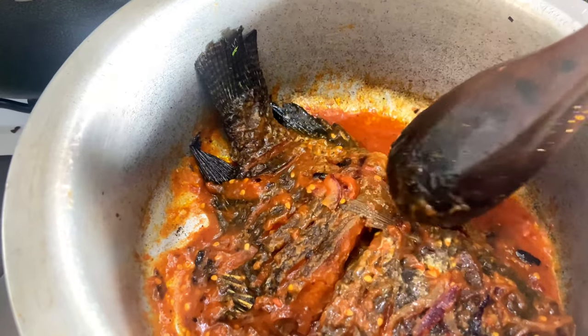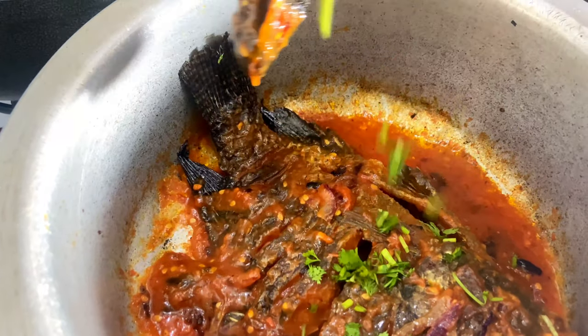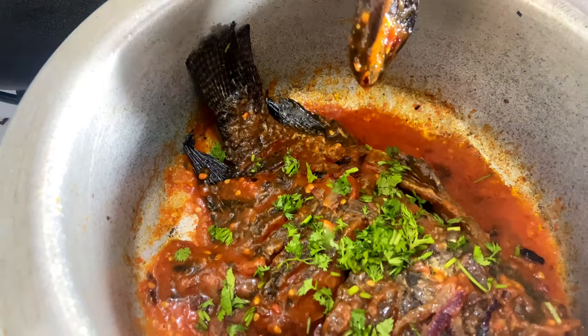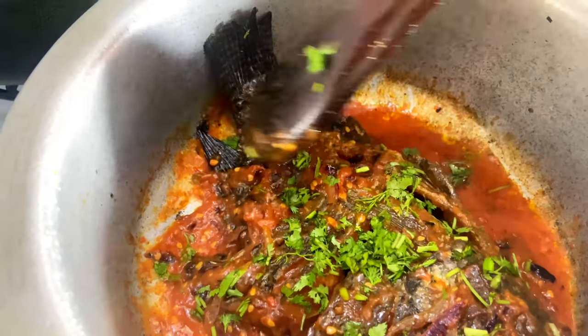We are back after about two minutes of the fish cooking, and this is what we have. That's how you cook your fish. You're going to add in some coriander to garnish and to give it that extra touch and nice flavor. This is just what we have for this video.